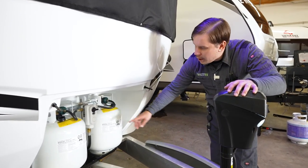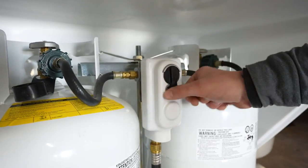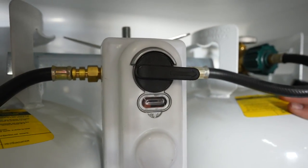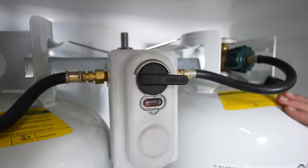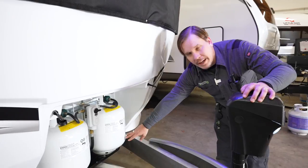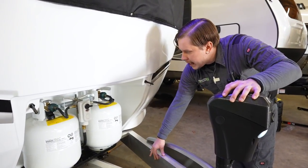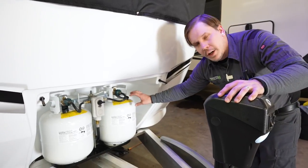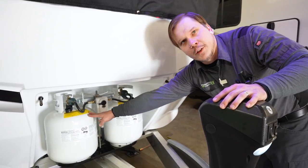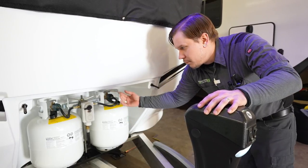The propane regulator is directional — whichever tank it points toward is your primary, the other is secondary. It automatically switches between tanks when the primary runs out. If you want to fill the primary tank in the interim, switch the regulator over to the secondary tank until the primary is returned to service, then switch back.